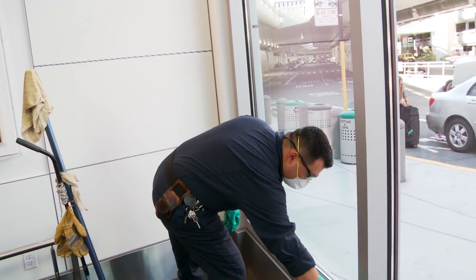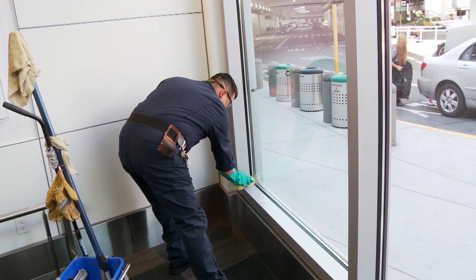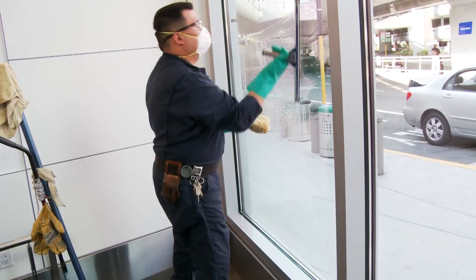For windows and mirrors, sponge down window ledges, frames, and corners. Use neutral window cleaners, and next, squeegee and wipe windows.